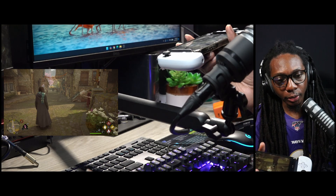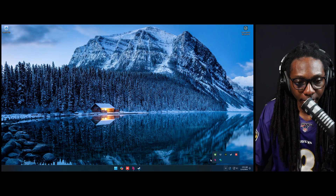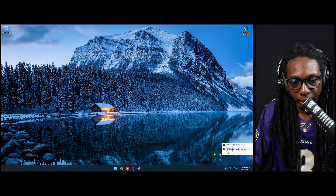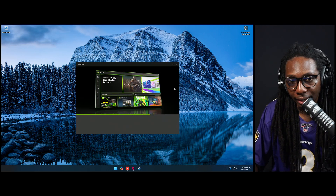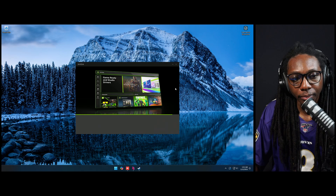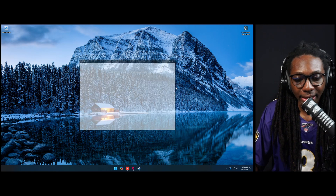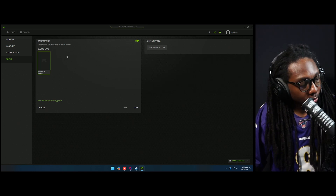We're going to exit out of this game and try the new method. This is our computer — I have Steam and GeForce Experience. In GeForce Experience, I can show you that we have the Nvidia Shield feature protocol installed with an additional game there, and anything using that protocol will be able to access this game.